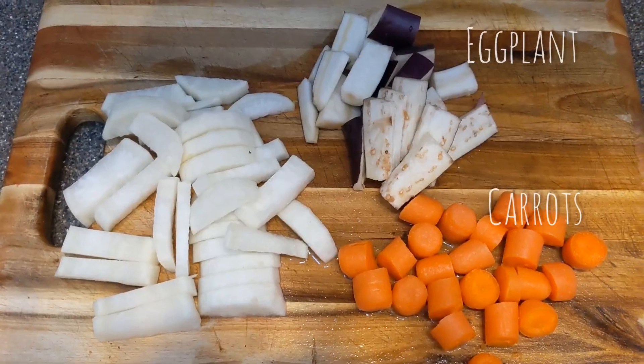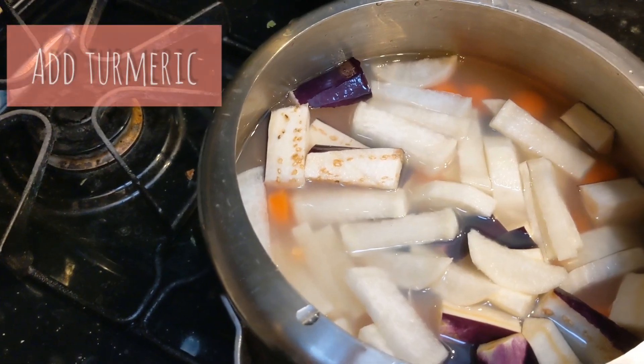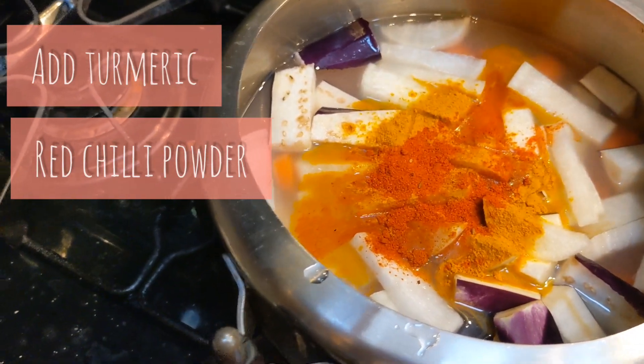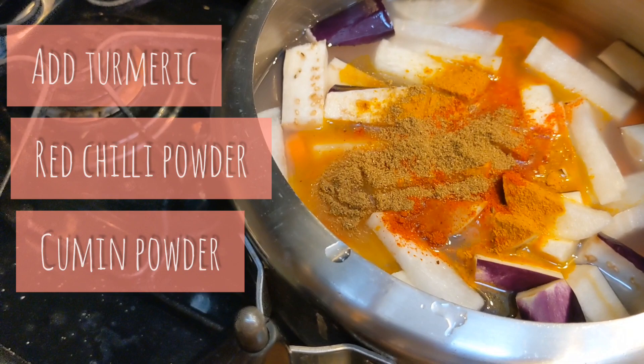I need one cup with milk, mixed in the morning, and mix with peice, chickpeas, mix with jira powder.